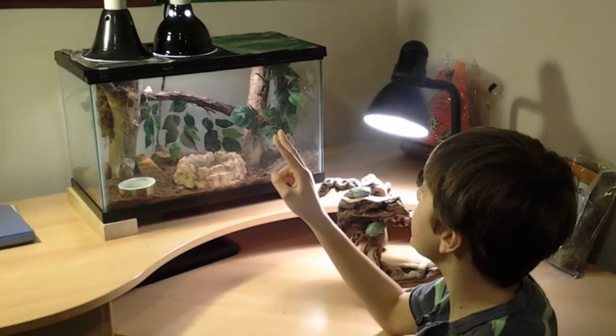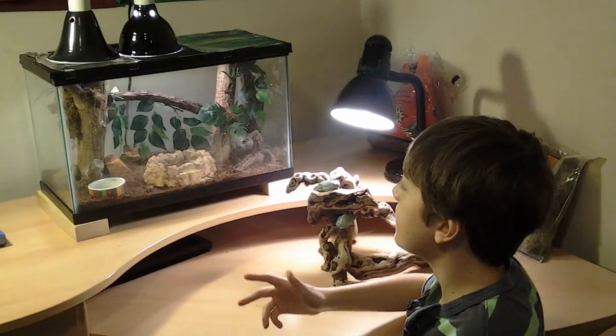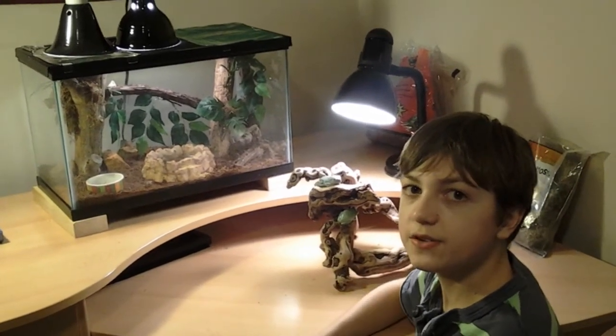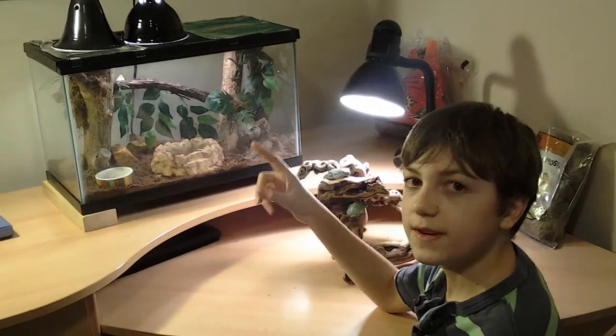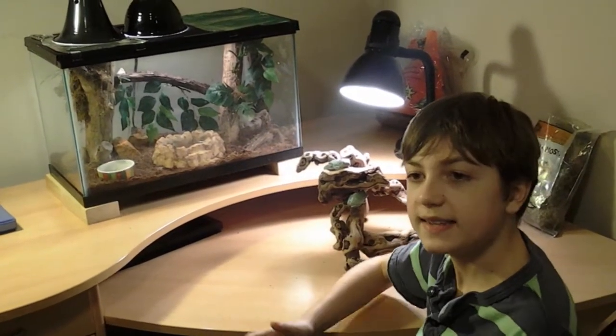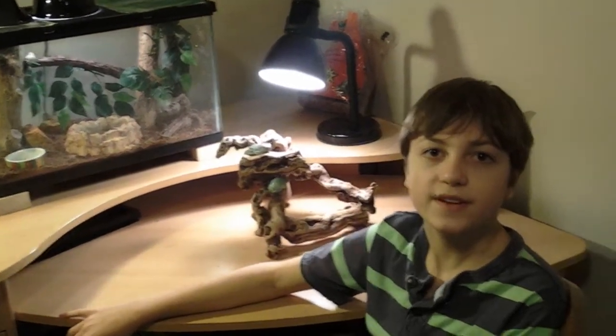We have two lamps, one for the day and one for the night. The one for the day helps regulate the heat in the enclosure and provides light. We have a UV one for the night time and it helps create a night time environment for our nocturnal frogs. Thank you for watching my video.